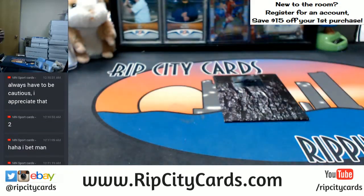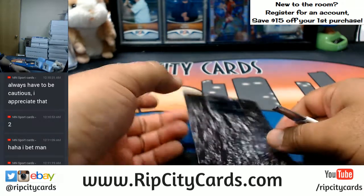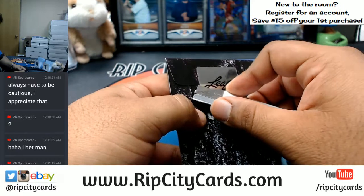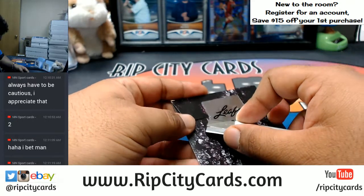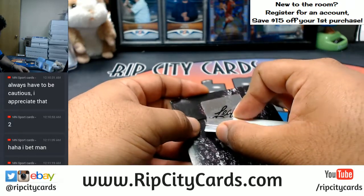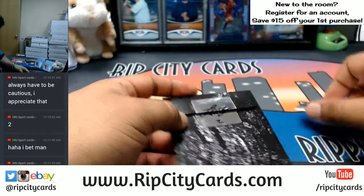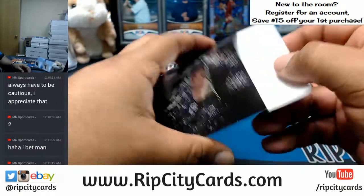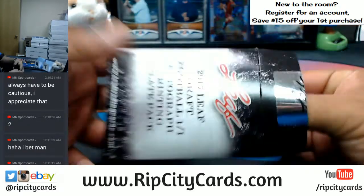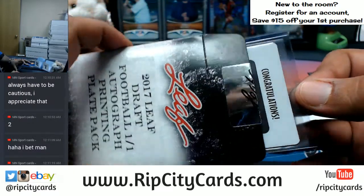Never know, maybe the x-ray vision got faulty for a second. All right, let's see what we got here — good luck my dude. You probably hit something good in here. What if you get like a DeShaun Watson printing plate or something? That's ridiculous. All right, congratulations.